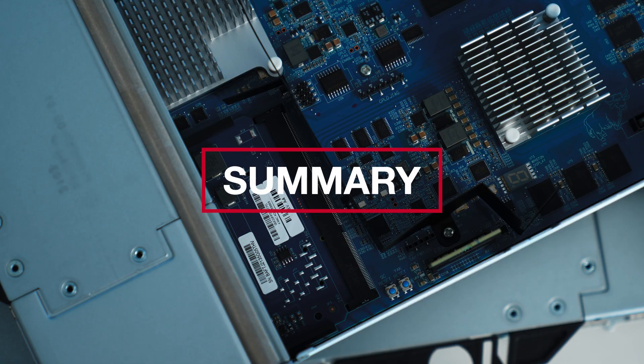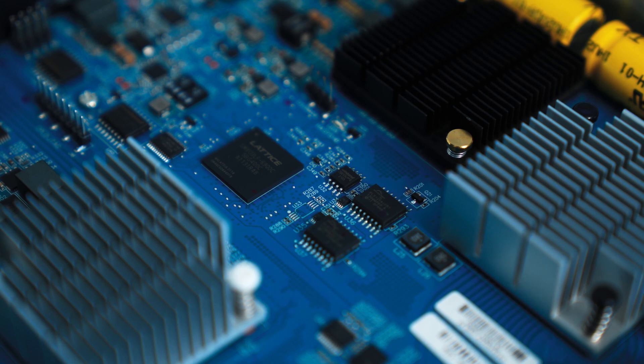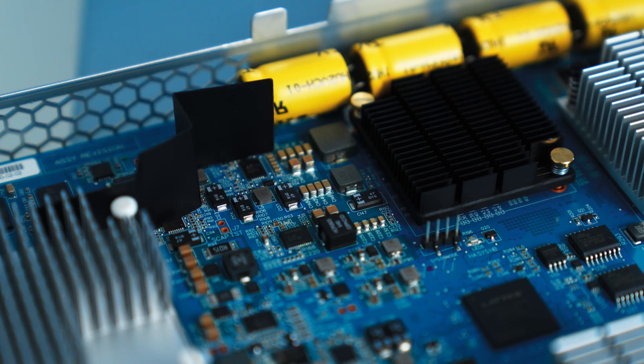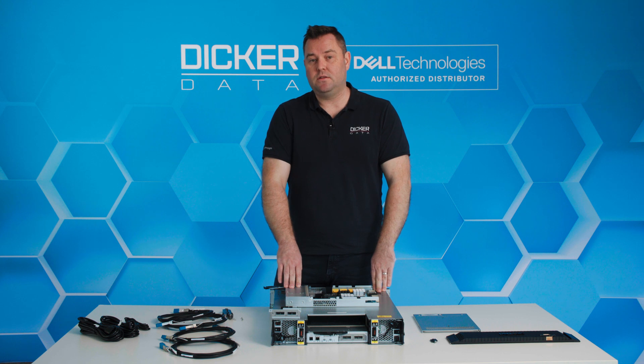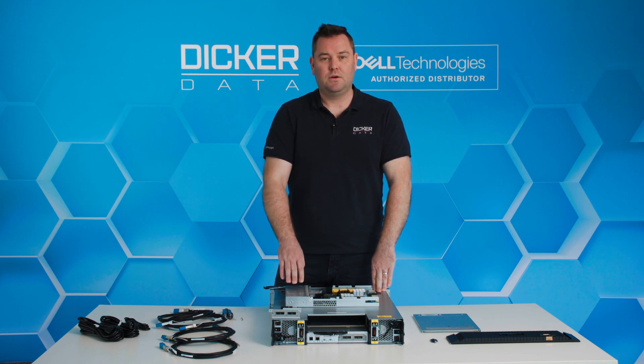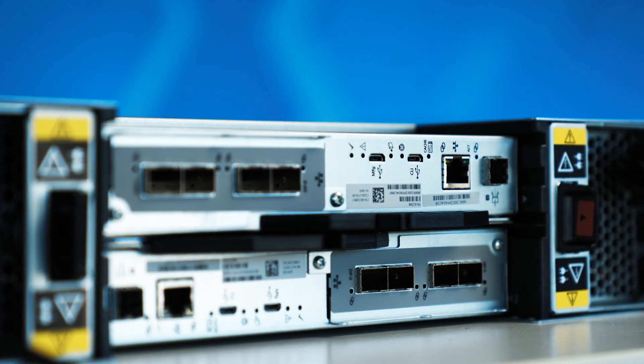In summary, the ME5 is absolutely amazing in its evolution over the ME4. We've got the increase in SSD size up to 7.68 terabytes, which means we can put an enormous amount of space in a 2U chassis, as well as increases to 25 gig iSCSI and 32 gig Fibre Channel, which keeps your business relevant in the ever-changing market and meets the speeds required for performance.